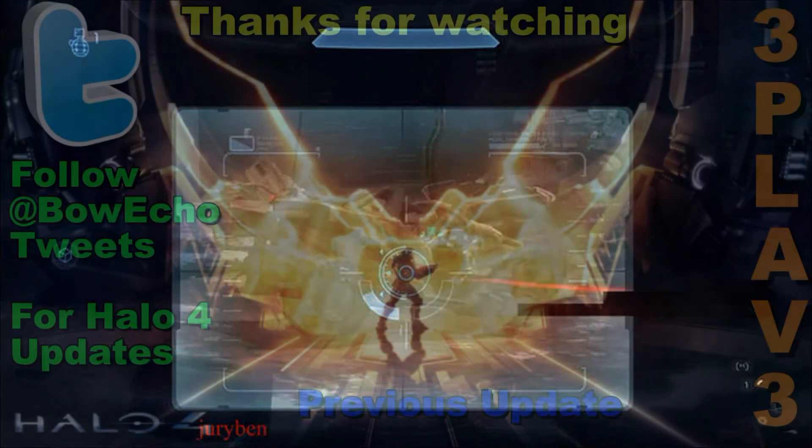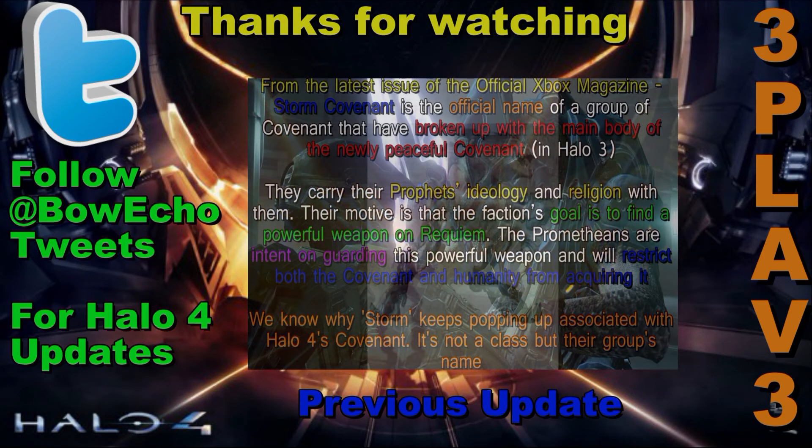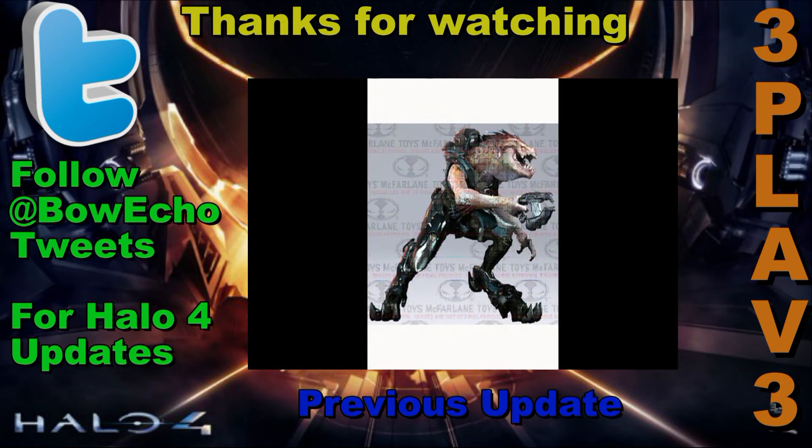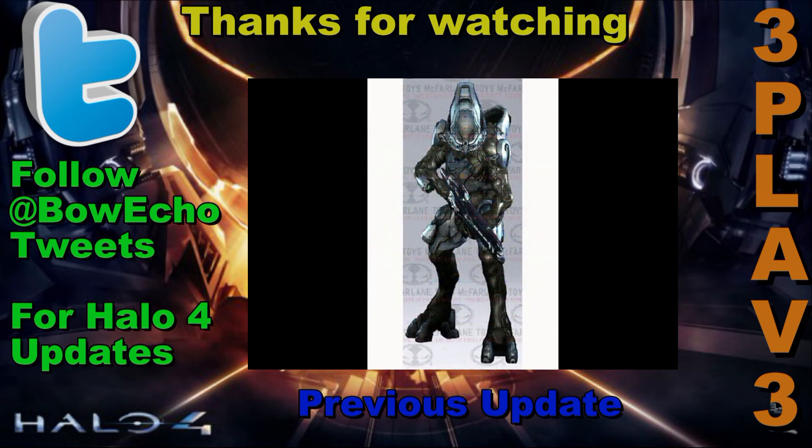Thanks for watching. This has been Plath from Boaco, and a reminder to follow us on Twitter at BoacoTweets for Halo 4 updates. Also click in the middle of the screen for our previous Halo 4 update in which we talk about the Storm Covenant and what it is, as well as go over some new enemy figures, as well as some leaked screenshots of the railgun, as well as the possibility of the good old beam rifle returning to action in Halo 4.